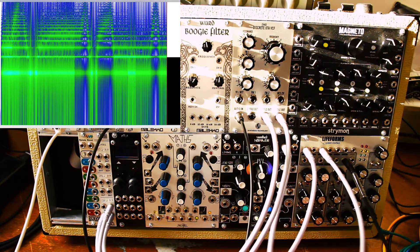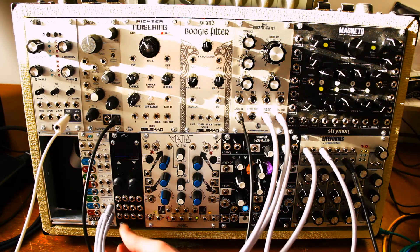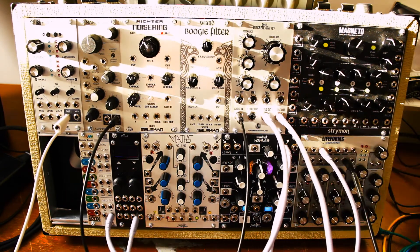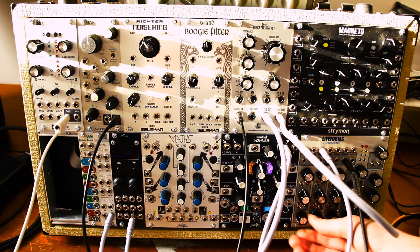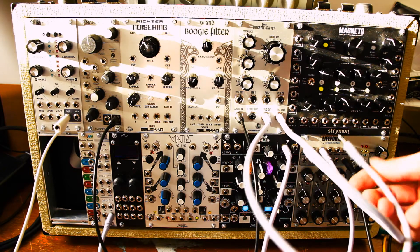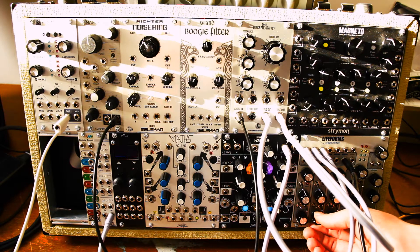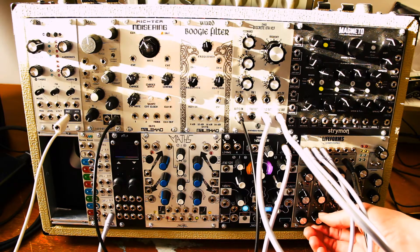We can also achieve in-between slopes by not mixing them at the same amplitude. So if we take these outputs and run them into the system interface here — here we have the four-pole out, let's mix the three-pole out in here. If we match them, we can get something like a bandpass. But any change in amplitude will just result in an in-between slope.